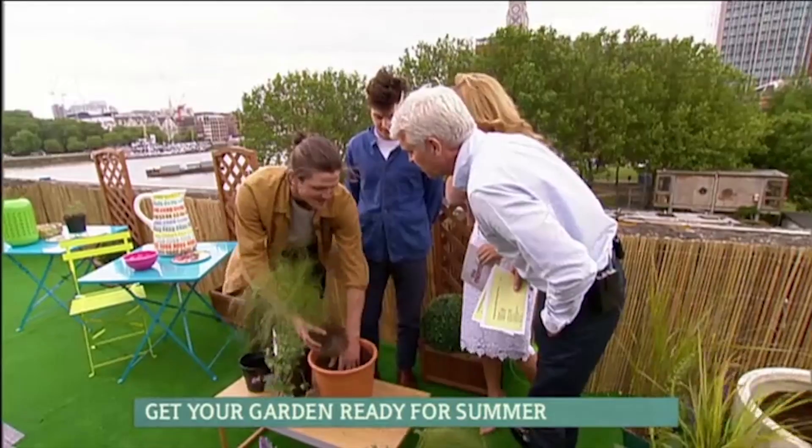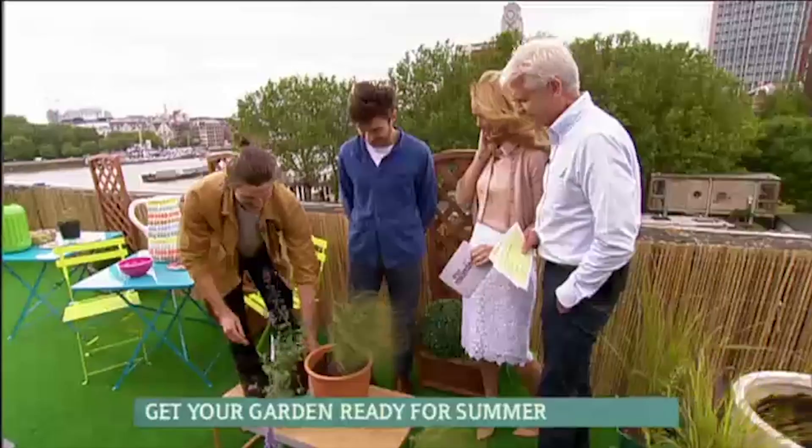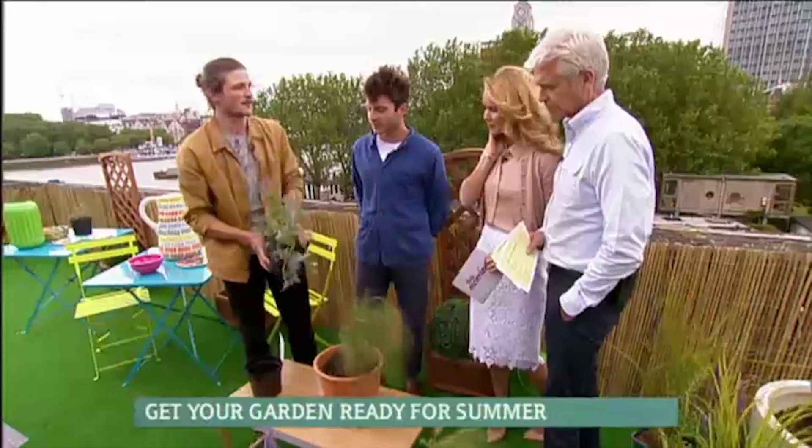How did you say that? Stipa tenuissima. Most of them sound about like that. And then also this is catmint, a nepeta, and this is really great for bees and also smells really nice as well, so it shows off the kind of cottage-y theme.